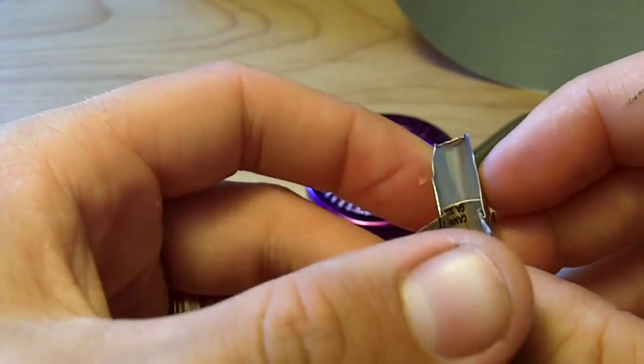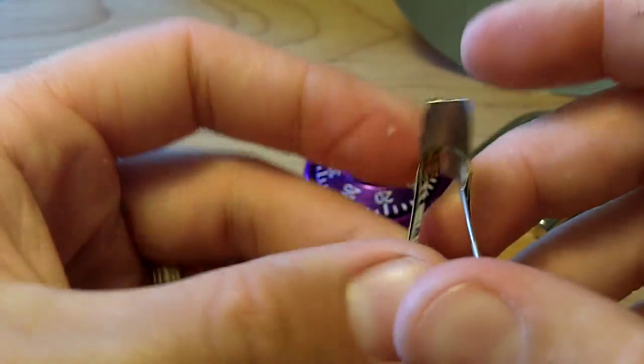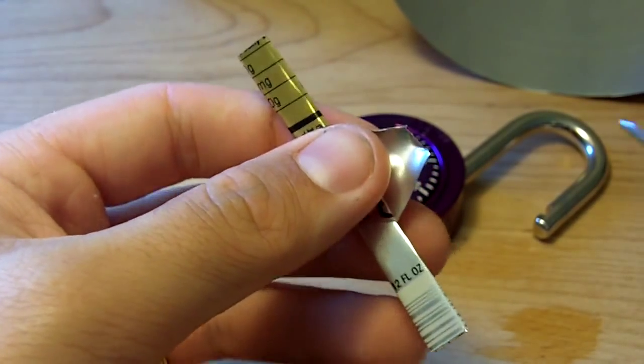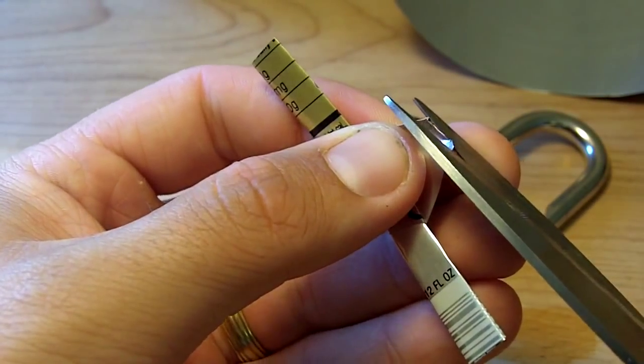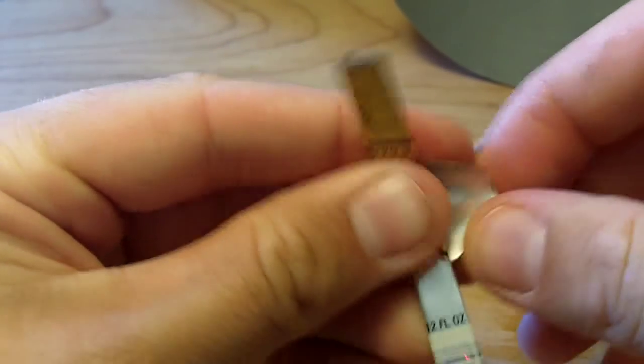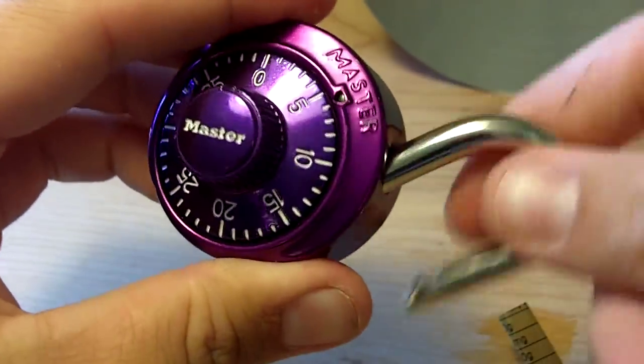Typically these are one use because it bends the tip up. Sometimes you can get a second use out of them if you take your pair of scissors and just cut that little messed-up piece off.